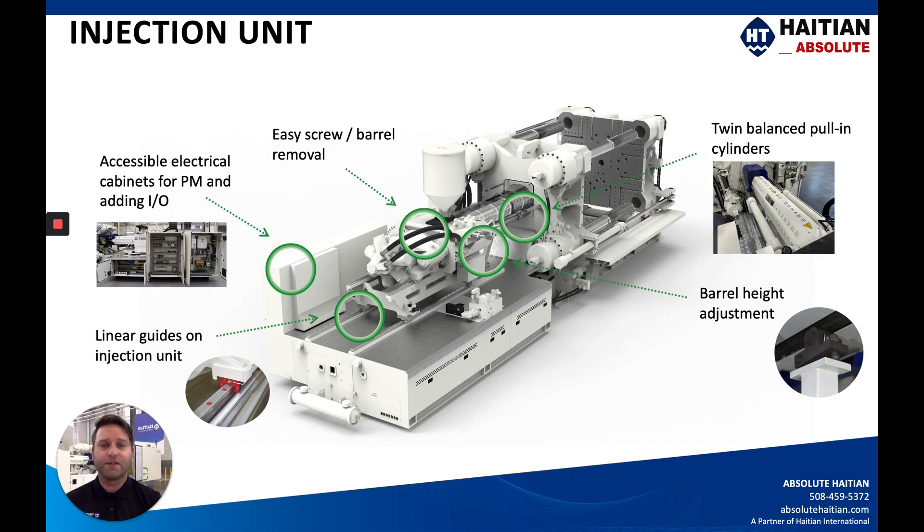The injection unit looks very similar to the Mars machine from the last video. These are photos of the machine right behind me — the JU7500 — showing an overhead view of the twin balance pull-in cylinders, which control the carriage motion back and forth and are easy to disconnect without messy hydraulic disconnections. They bolt to the stationary platen and are easy to disconnect for a pivot motion, enabling easy screw and barrel changes. The injection unit rests on linear guide rails on top of the injection unit base, elevated for easy cleaning and maintenance. The screw and barrel rest on a barrel height adjustment that leans forward, allowing more room for purgings to come down.